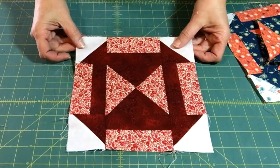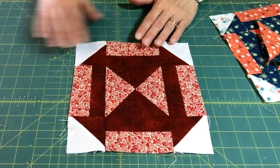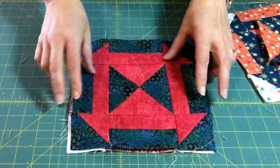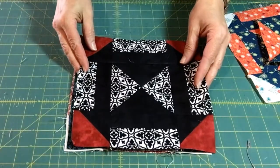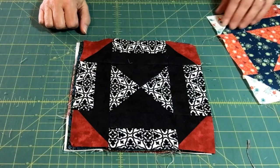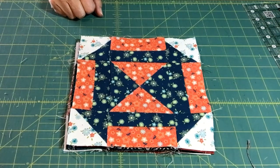Looking at our different color combinations: this one was made from my six half-yard fabrics, this one is from my twelve fat quarters, and this one I made from my scrap bin - we went with a little bit of black, white, and red for that one. That was our block for today, so I hope you enjoy this and we'll be back with our last block next time.